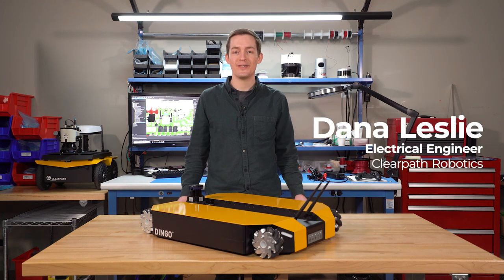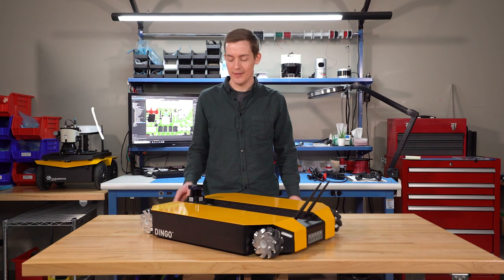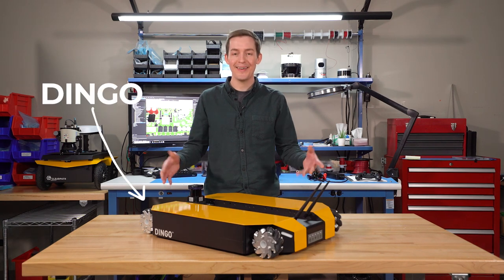Hey everyone, I'm Dana, an electrical engineer here at ClearPath Robotics, and today I'm excited to introduce to you the latest member of our robot fleet, Dingo!